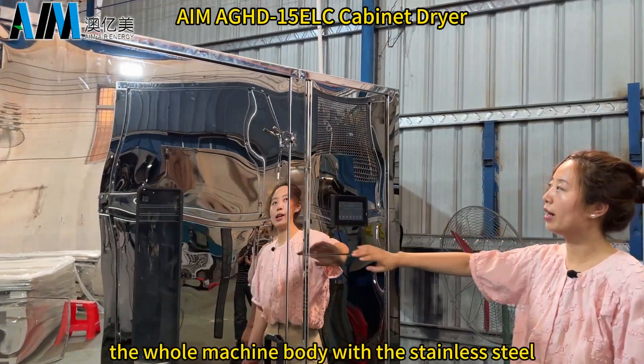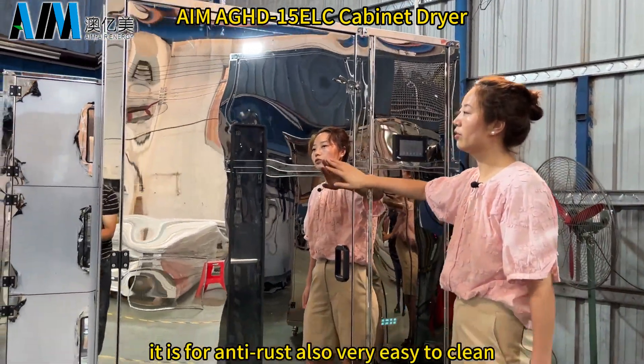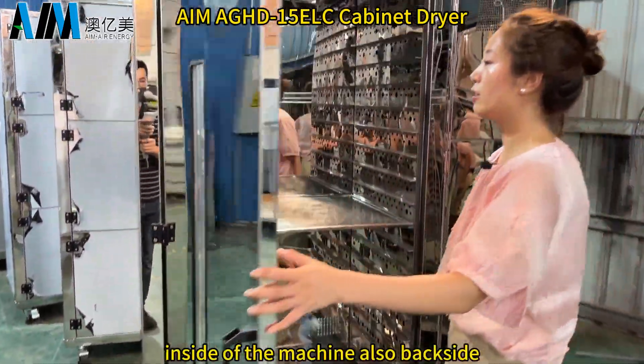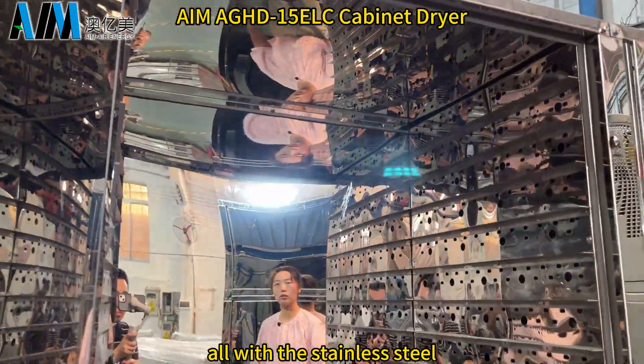The whole machine body is stainless steel. It is for anti-rust and also very easy to clean. Inside of the machine, also the backside, all with stainless steel.